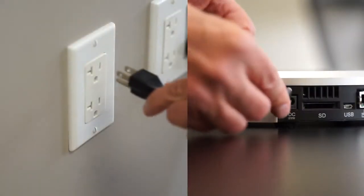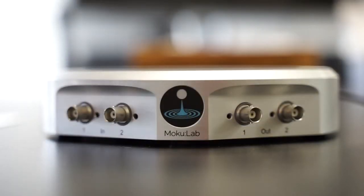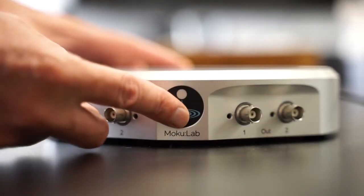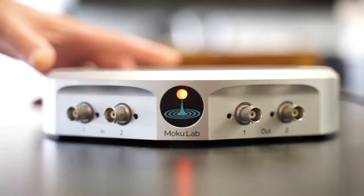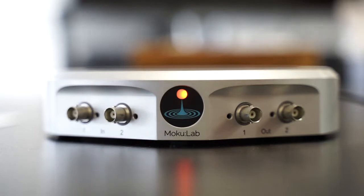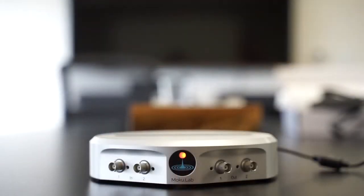To start up, connect to the power and push and hold for two seconds the front power button. The front light will turn orange as the Moku boots. Once the light turns blue and white, you are ready to go.